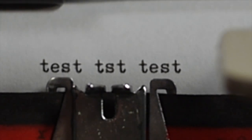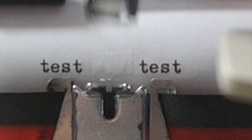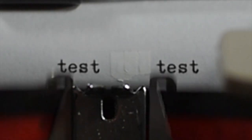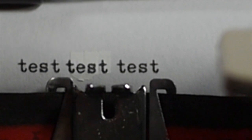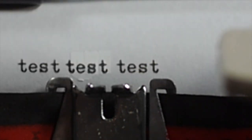The half-space feature is a convenient way to insert missing letters in an already-typed line. For example, if you type 'test test test' but forgot to put an extra letter in the middle word, you can erase that word, then backspace to the letter T, make a single space, press the half-space down and type each letter of the word, releasing the half-space between each character. This way you insert the missing letter by borrowing a half space from the space before and after the word.